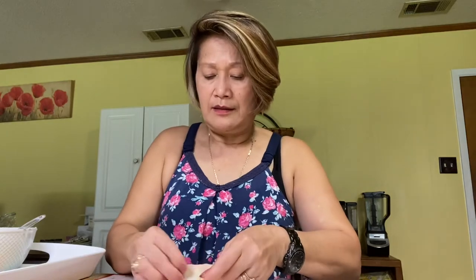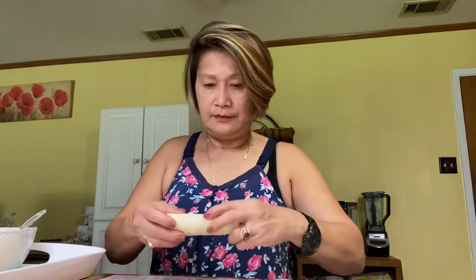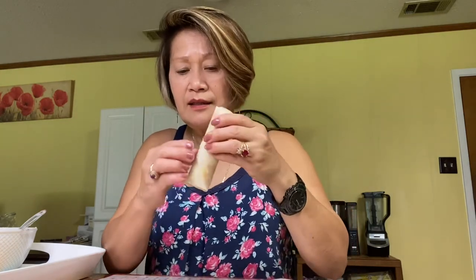Okay, one more to roll and then we'll finish the rest later on. See how big that one is — it's long! Make sure this one is tight too. If you like this recipe and video, just hit that like button. Thank you, and till next time — bye bye!